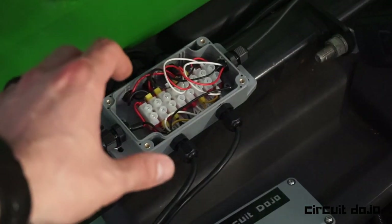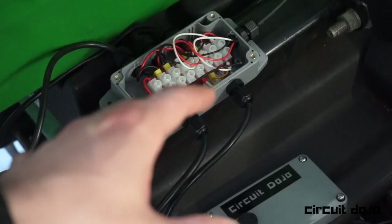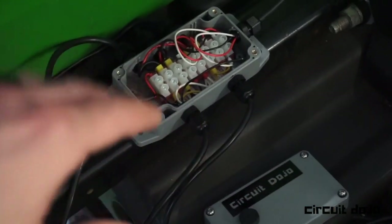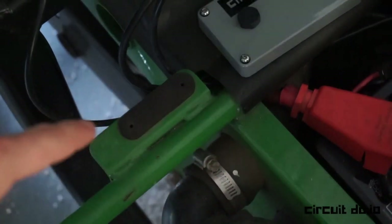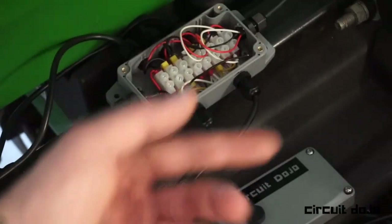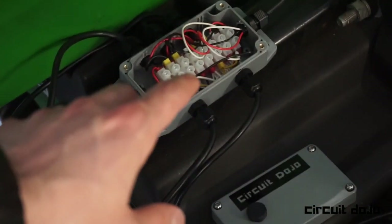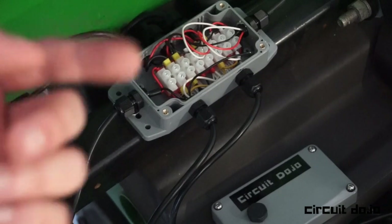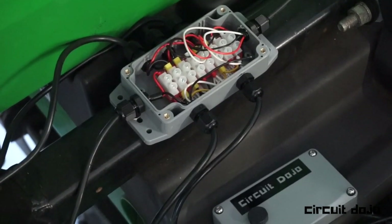Looking inside, there's a Euro-style terminal block. All the connections are made with ferrules, so everything is crimped at the end — really solid electrical connections. There is a single power line coming in from the battery, looping up and around and in; this is where the power comes in. That power gets distributed to the switches, which power the spotlights and the emergency lights that run up the back and over the roll protector, which I will show you in a second.